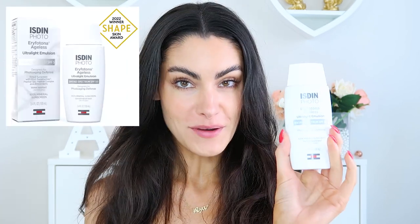Welcome back, my name is Ali. Today I have a very exciting video to share with you — it's all about the ISDIN Eryfotona Ageless Ultralight Emulsion Broad Spectrum SPF 50. That is a mouthful, and it is designed for photo aging defense.